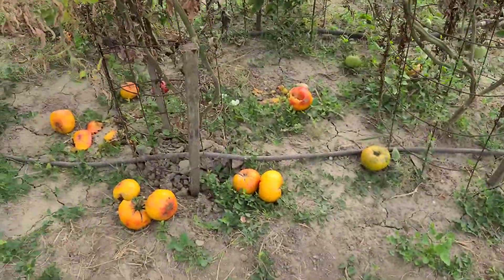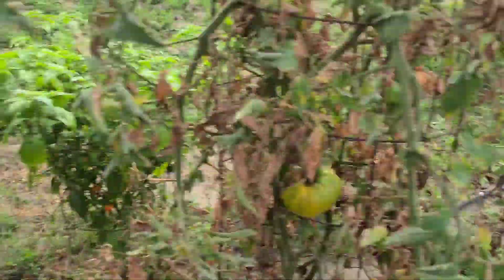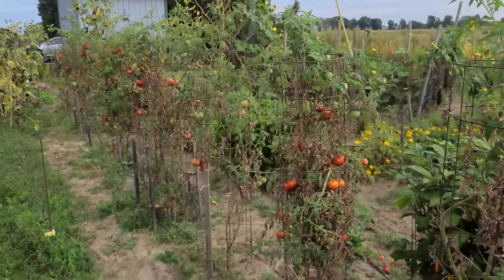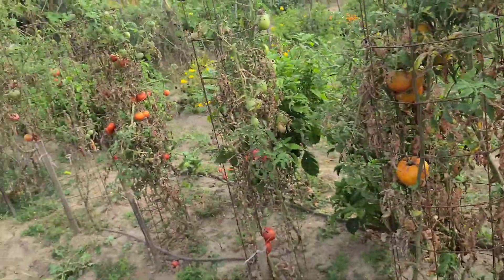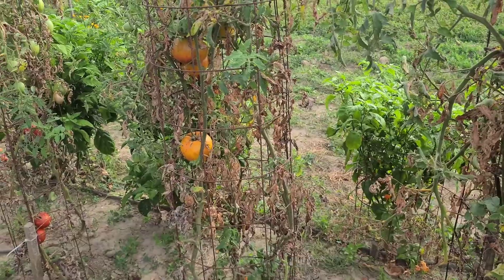September 20th — look at this, still getting tons of tomatoes. We're just now pulling some pepper plants. We got more tomatoes than we can even think to do with, and we only have 18 plants. We had 50 last year. We're getting way over 50 pounds of tomatoes per plant — way over that this year.